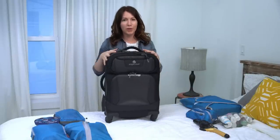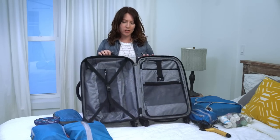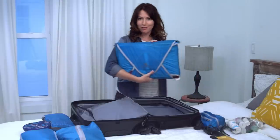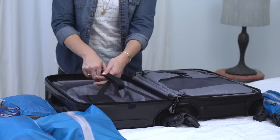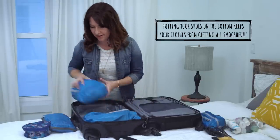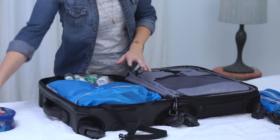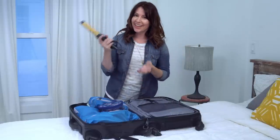For this trip I've decided to take a four-wheel Tarmac AWD carry-on. Inside this bag you've got two equal-size packing compartments. On this side you've got a nice compartment where I like to put my packet folder, and on the other side I like to start by putting my shoes on the bottom of the bag, the cubes next to it, my toiletries right at the top for easy access, jewelry, the rest of my makeup, and can't forget my curling iron.